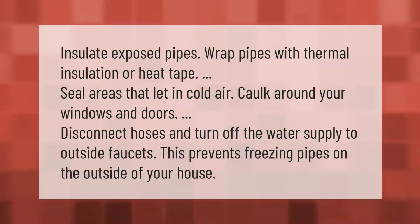Insulate exposed pipes — wrap pipes with thermal insulation or heat tape. Seal areas that let in cold air; caulk around your windows and doors. Disconnect hoses and turn off the water supply to outside faucets. This prevents freezing pipes on the outside of your house.